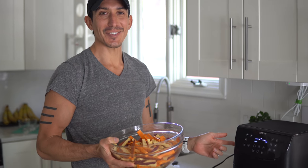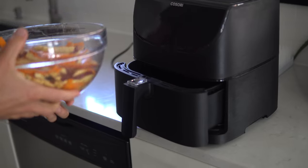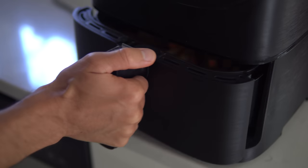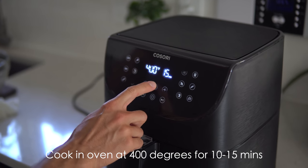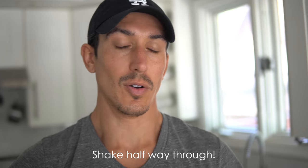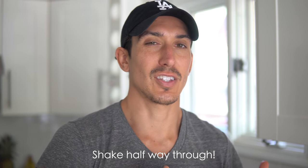Our fries are spiced up and our air fryer is preheated. Now all we have to do is add the fries to the air fryer, then set it back to temp — 400 degrees, 10 minutes — and start. It will alert you to shake halfway through, so shake your fries halfway through and we'll be good to go. This thing rocks and it's super quick.